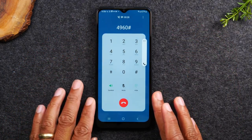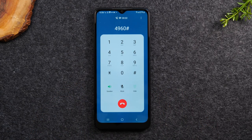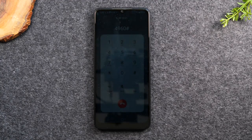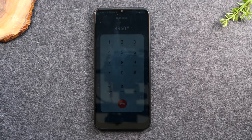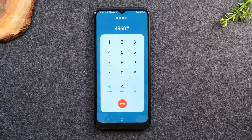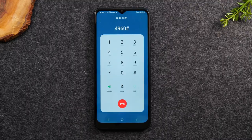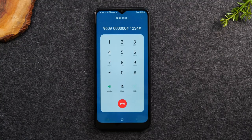Now we're in the voicemail service, and it's going to ask us to set up our voicemail. It will help you set up your voicemail in three easy steps: creating a password, recording your name, and creating a greeting. You will need to create a new password, otherwise you will be prompted again the next time you call your voicemail. Let's get started by creating a password — enter your new four to nine-digit password, then press the pound sign.